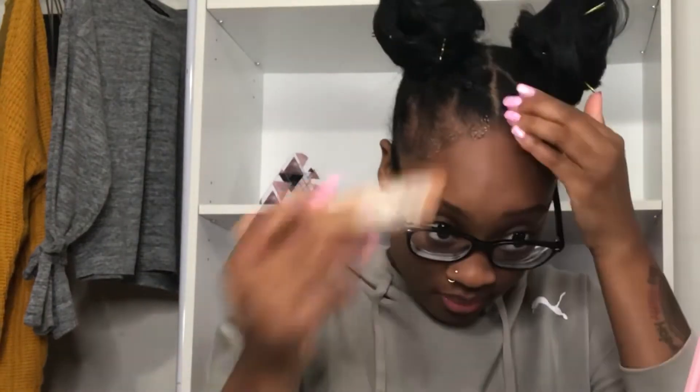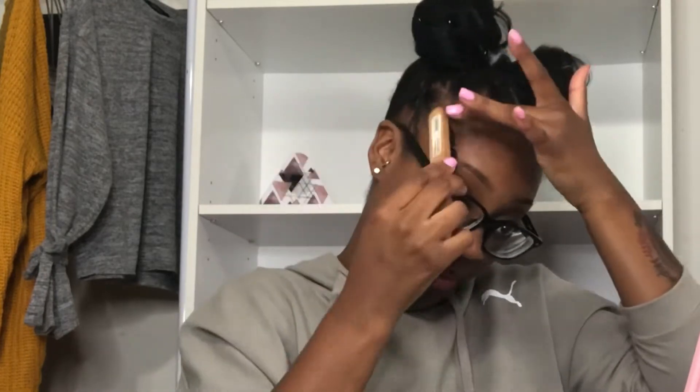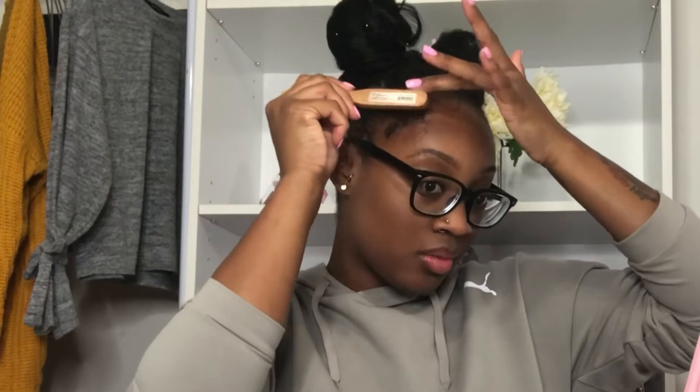After I finally got my buns together, I took my gold bobby pins to give the style some spice and stuck them inside each bun. You can use colored bobby pins too. I wouldn't recommend black pins if you have black hair because you won't see them. I just laid down my baby hairs and that's it! I hope you guys enjoyed this video — please like, comment, and subscribe!